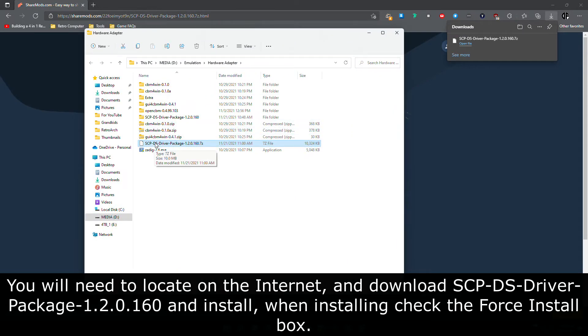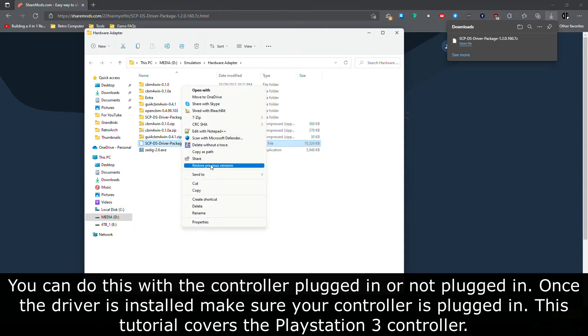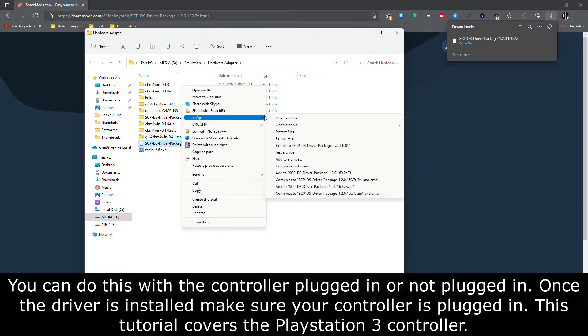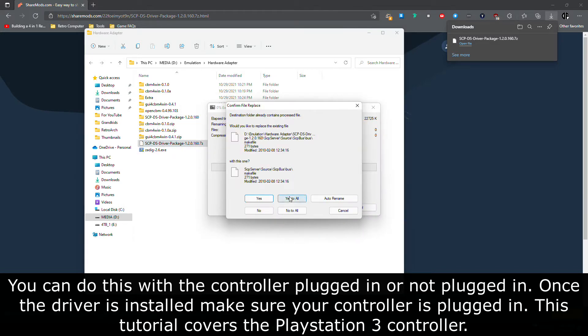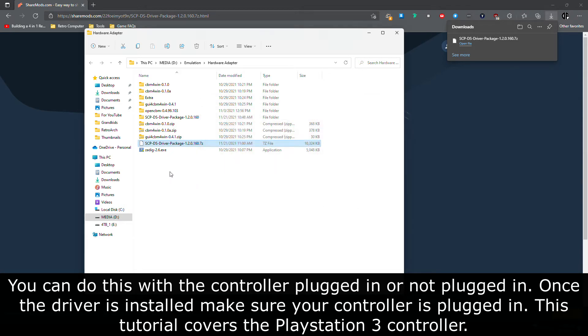You will need to locate on the internet and download SCPDS driver package 1.2.0.160 and install. When installing, check the force install box. You can do this with the controller plugged in or not plugged in. Once the driver is installed, make sure your controller is plugged in.